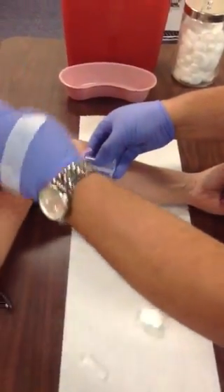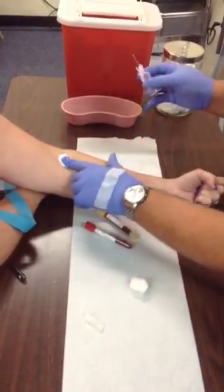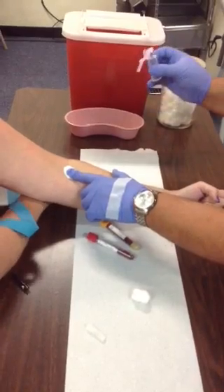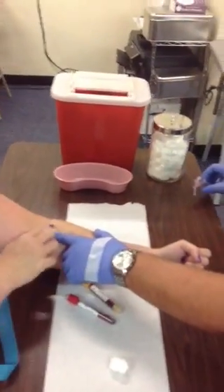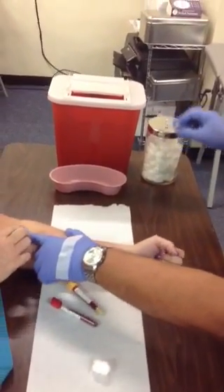Pull the tourniquet, grab your cotton ball, and pull the needle out. With one hand, use the table to activate the safety device, and throw that away.